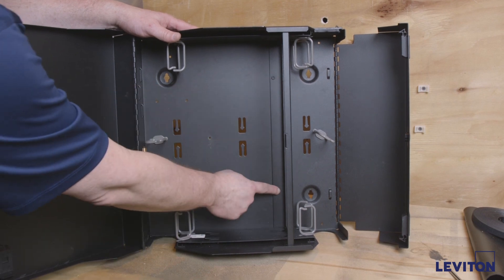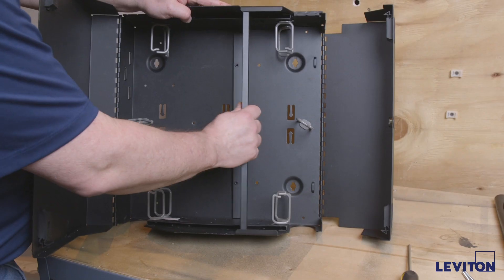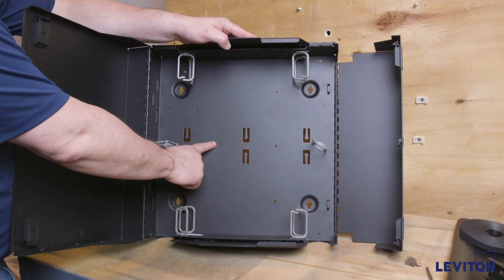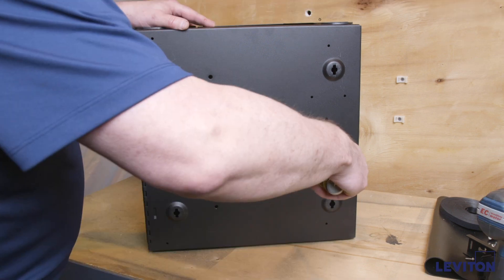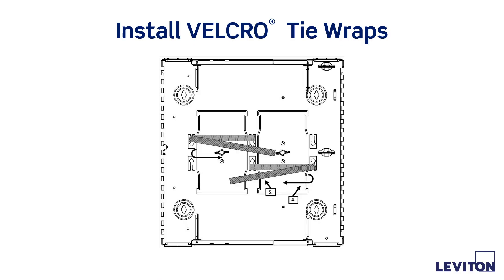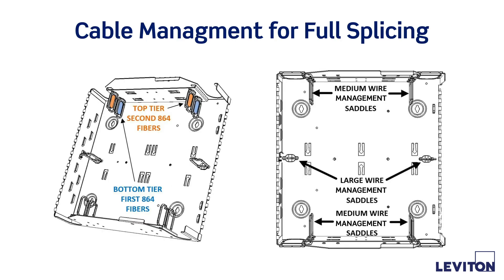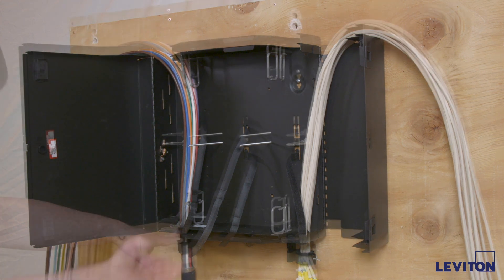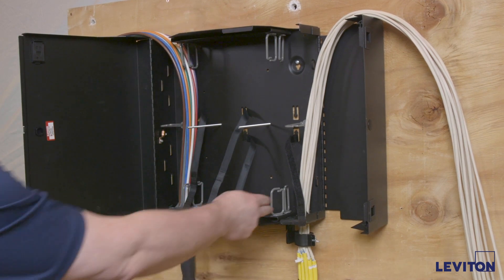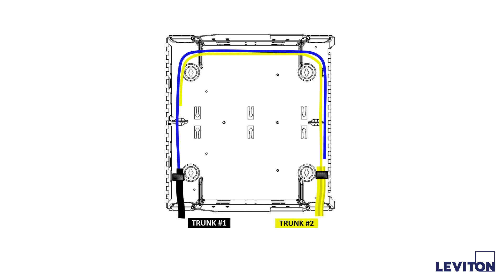The first step is preparing the enclosure for splicing. Prior to mounting, remove the bulkhead by removing the four mounting screws as shown in the instruction guide. Install the 5.5 inch threaded bolts supplied in the splice tray hardware kit from the rear through the two mounting holes. Install the Velcro tie wraps for the splice tray stacks and configure the enclosure for full splicing as shown in the instruction sheet. The SDX wall mount enclosure has entrance points at the top and bottom corners. For best results and ease of accessibility, the trunk 1 and trunk 2 cables should route in opposite directions — one clockwise, one counterclockwise — once in the enclosure.